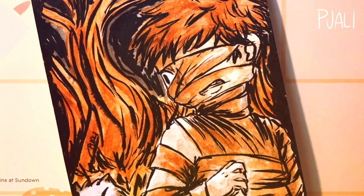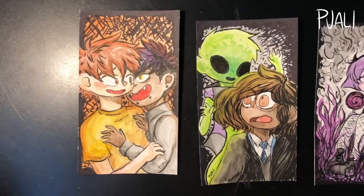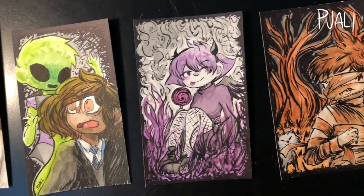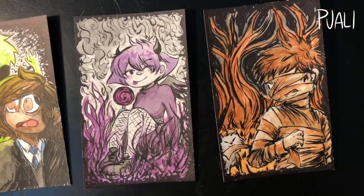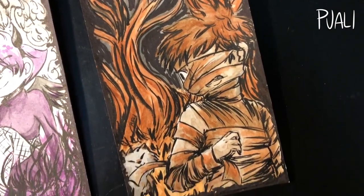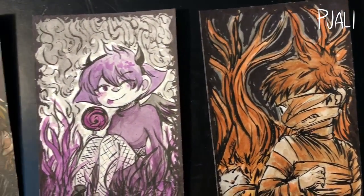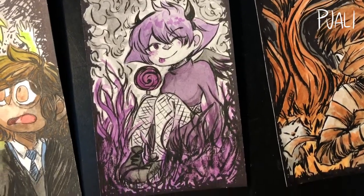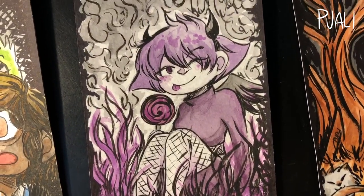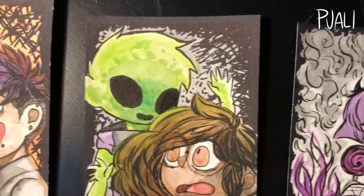These postcards are definitely my favorite batch so far. I've been doing this for like five or six months now, and by far these are my favorites. I really hope that the people who receive them cherish them as much as I am right now. I feel a bit sad about having to let them go, but I'm also excited for them to actually receive them and admire them.